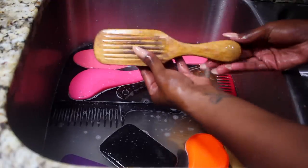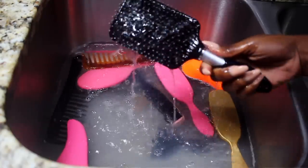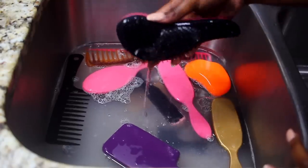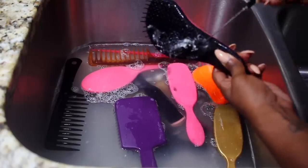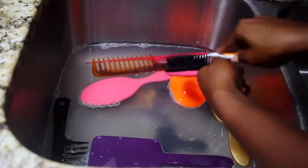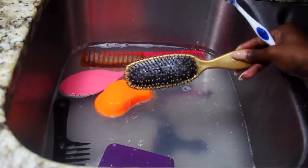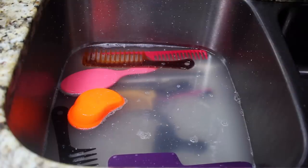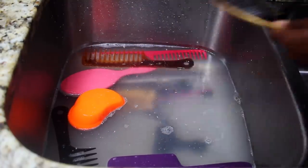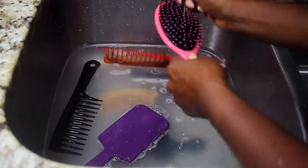After my wooden brushes are clean I put them to the side — they're done. I let the other brushes sit in the water overnight. As you can see, that water is so nasty. What the water and shampoo did was break everything up so you can easily remove it. Now get your toothbrush and make sure you're cleaning any excess product out of your brushes. You can see this one looks super white — it has a lot of product in there. Get that toothbrush in there.